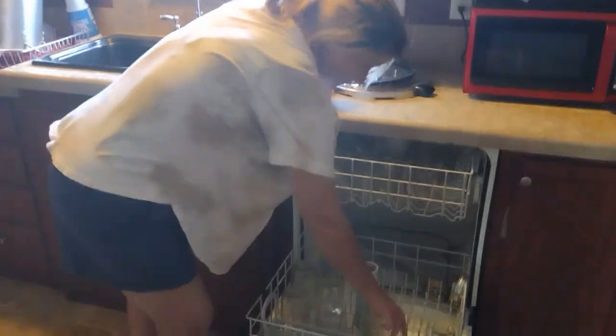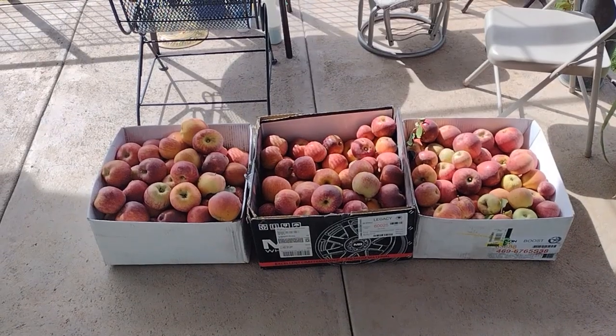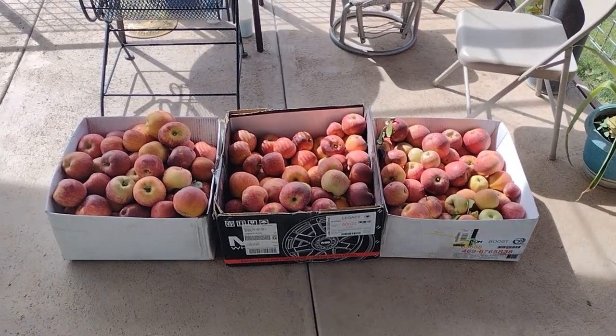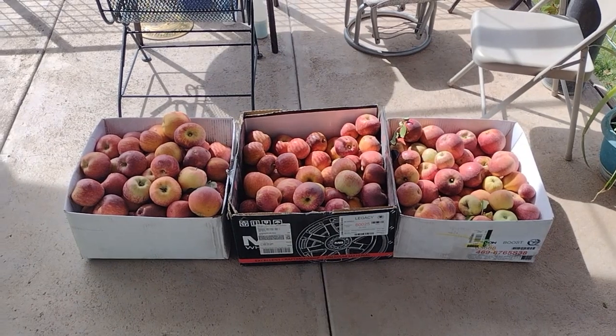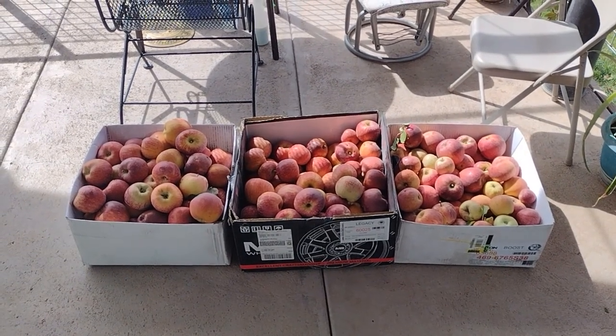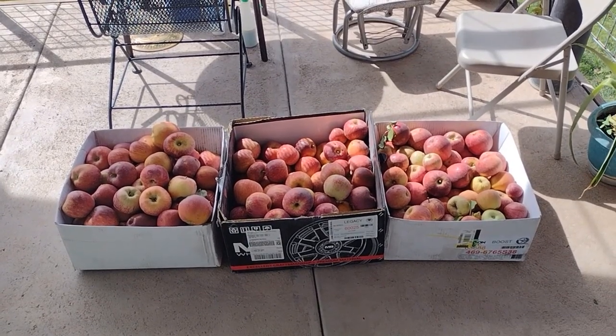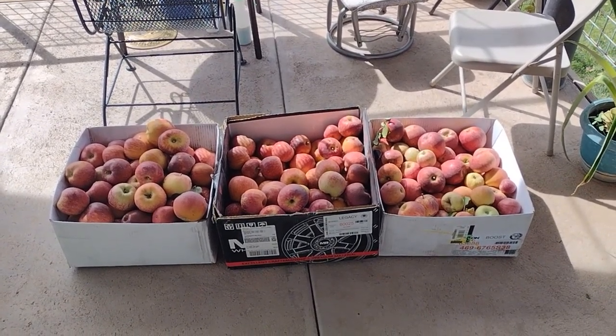Where'd you get the apples? Want to see? There's all my apples. Wow, where'd you get these? My friend Ziggy gave them all to me. Isn't it cool? Awesome. That's a lot of apples. You can have a lot of apple butter. Oh yeah, and apple slices for apple pies. Sounds good.